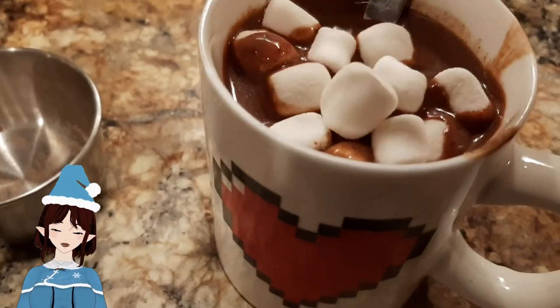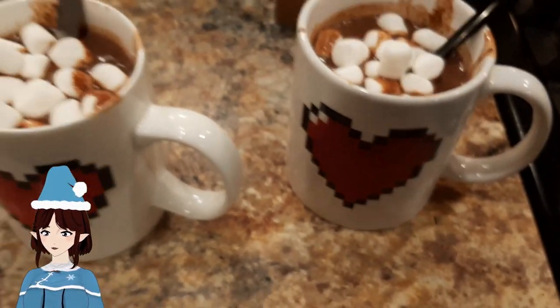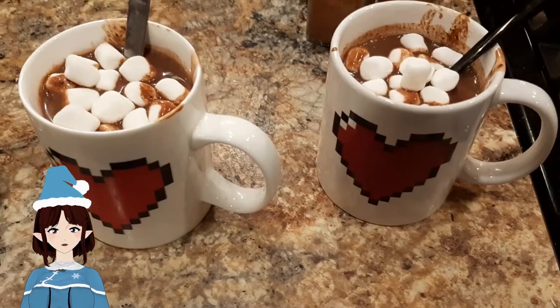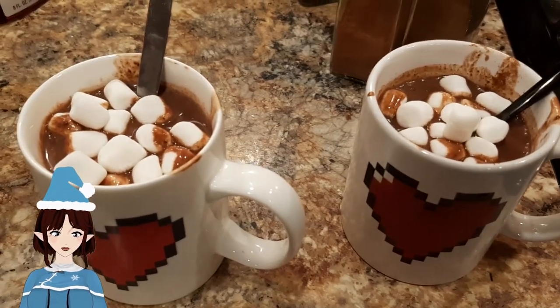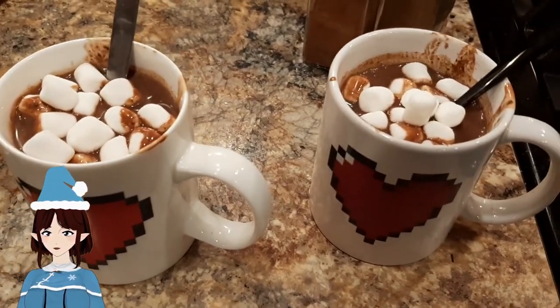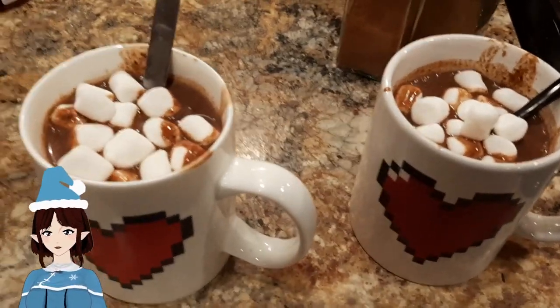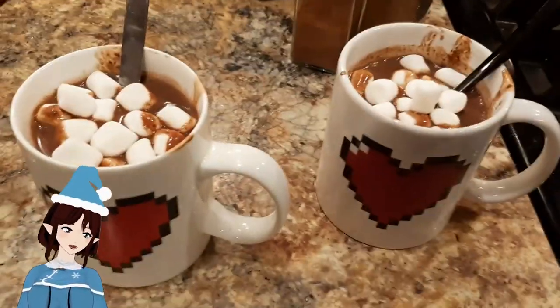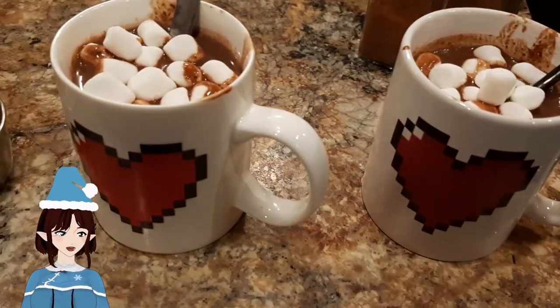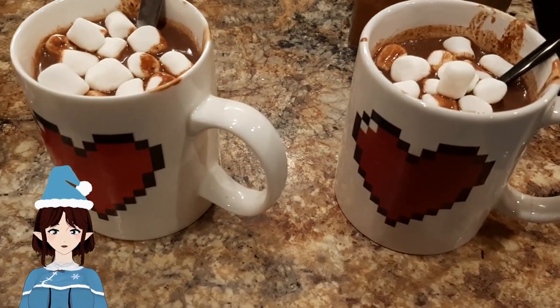Marshmallows — because what are we, heathens? I dropped a marshmallow. They're not the prettiest things, but they're definitely more delicious than anything you'll get from a package — a Swiss Miss package or anything like that. Make your own. Use some leftover chocolate chips from cookies, or make half a batch of chocolate chips and then you can make cocoa with the other half — cocoa and cookies. Anyway, I'm gonna go enjoy this with my husband. That's how I make hot chocolate. Goodbye.